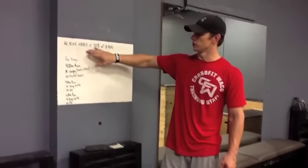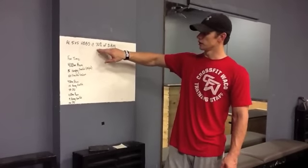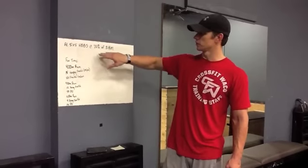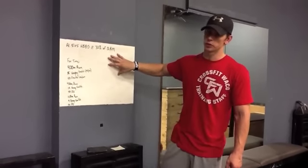Hi guys, so today's Thursday. For your strength today, we're going to go 5 sets of 5 in high bar back squat. You're going to go 70% of your 3 rep max, what we found last week. So 5 sets of 5 at 70% of your 3 rep max for your high bar back squat. Take about a 2-3 minute rest in between each set.